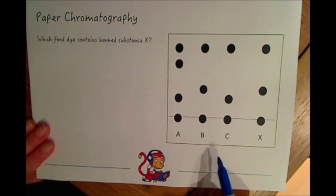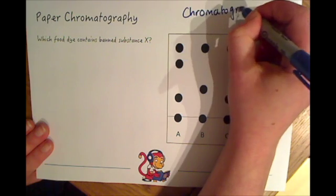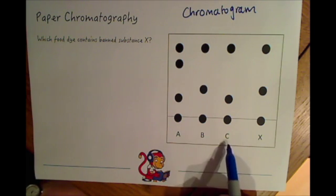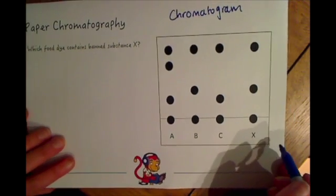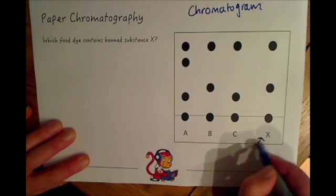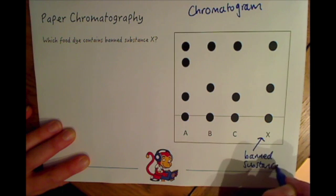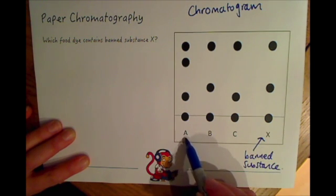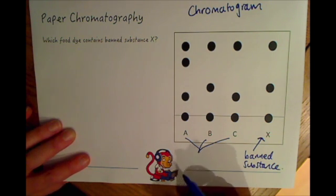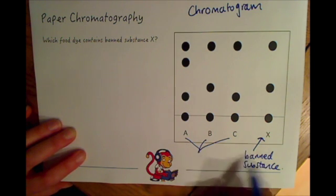Here is an example of a chromatogram that you might have as a result of doing a paper chromatography experiment. You can see you've got three different samples - A, B, and C - and you're comparing that to a known chromatogram for your banned substance X. So let's suggest that X is our banned substance, and we are checking the food dyes A, B, and C - these are the artificial colours in food that we're testing to see if they contain this banned substance.